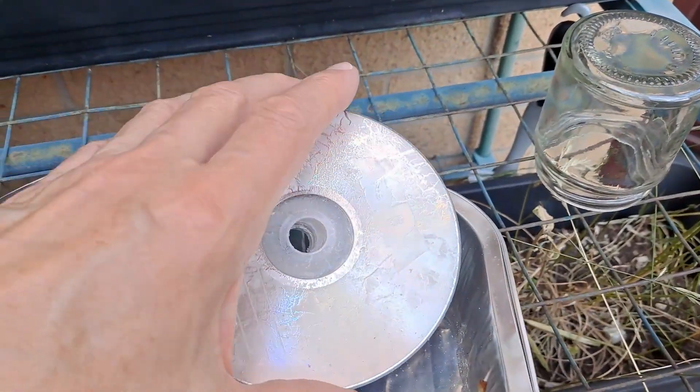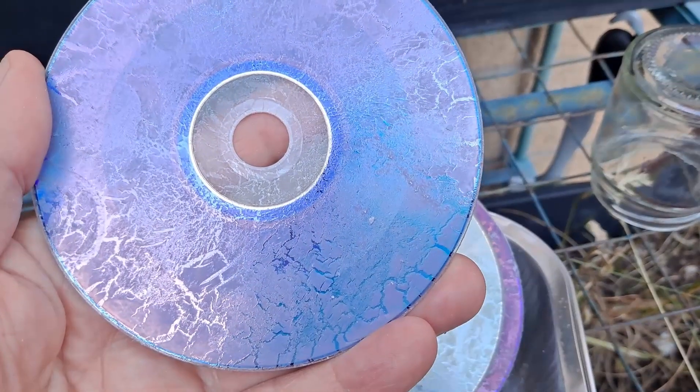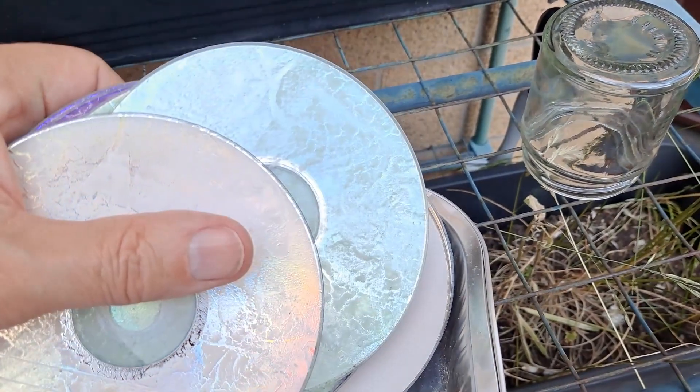Those CDs I was looking at — I think I've certainly stopped anybody being able to put them in a CD player and play them, or DVD as that one is. But that wasn't quite the intention; the intention was to get the paint off the back and the silver layer, which is where the data is stored. Thanks for watching. If you want more information, check down below in the video description. If you like this video, you might like this one up here. And if you want to subscribe, you can check out my channel. Down here is a video playlist associated with the video you've just watched. Thanks again for watching and I'll see you next time.